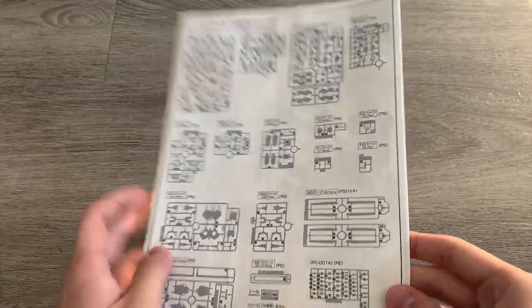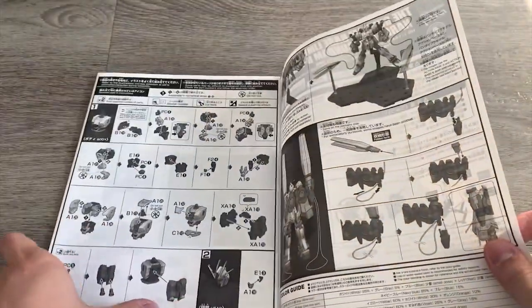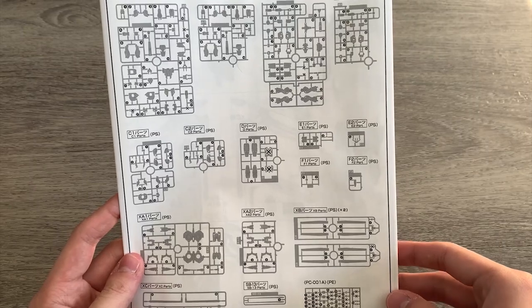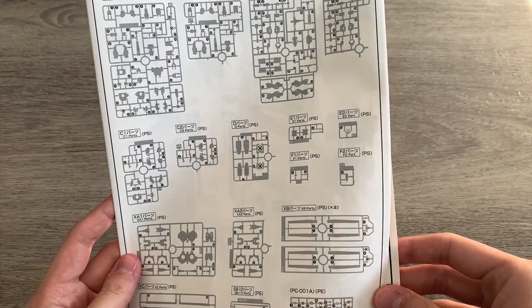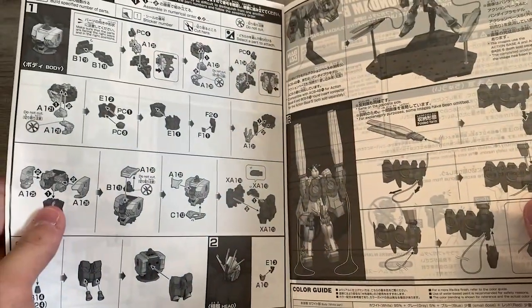I just found out that the B-Pack is sold as a separate gunpla. I kind of understand why they sold it as an expansion set, because if you look at the narrative movie, B-Pack doesn't really come out for very long — mainly it's the C-Pack and the A-Pack that have a longer screen time. B-Pack has like 10 minutes, and that's basically it.